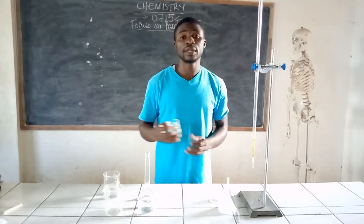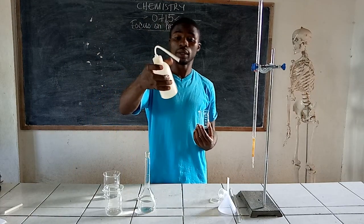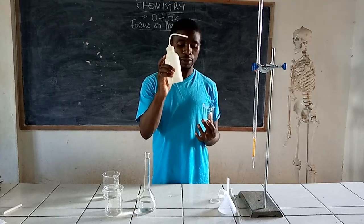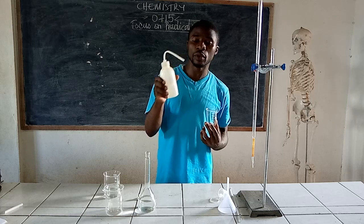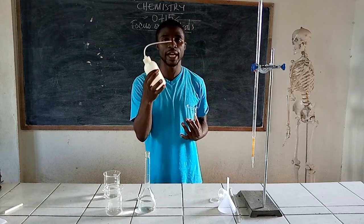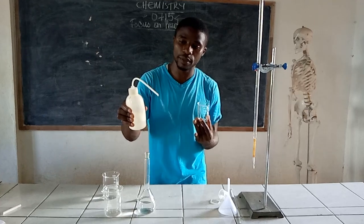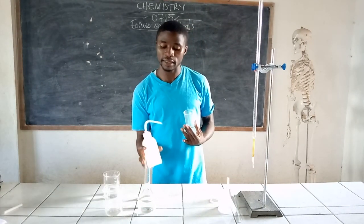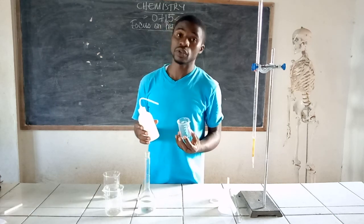One thing that most labs do is use what we call a wash bottle, but I would not recommend using the wash bottle. The reason is that the wash bottle most of the time does not deliver drops of water as required — it instead delivers jets of water. For instance, if I want to add a drop, I instead add a jet, and I can easily exceed the mark on my volumetric flask, which will prevent me from having a good standard solution.